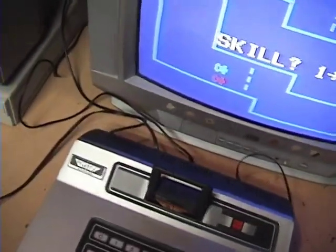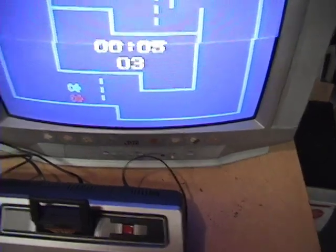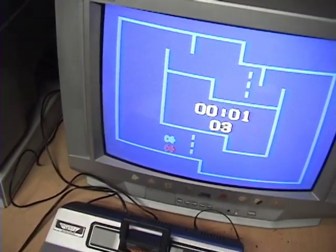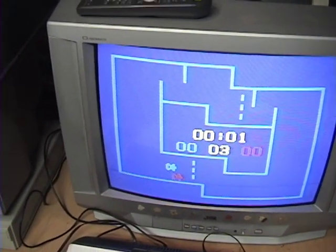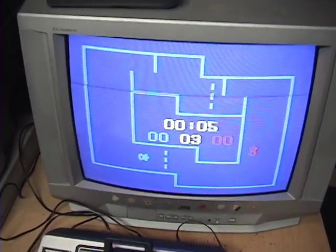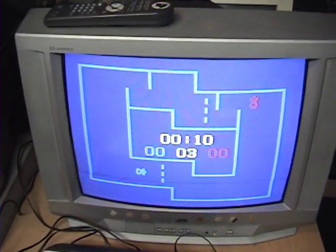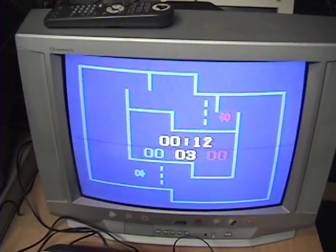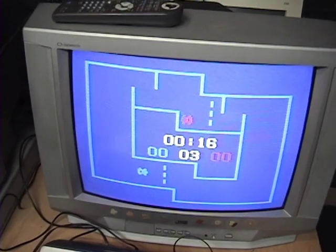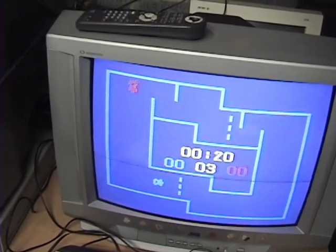Then there's Spin Out, which is supposed to be two players — you get a countdown and then drive your car around the track while avoiding the walls. Very simple.